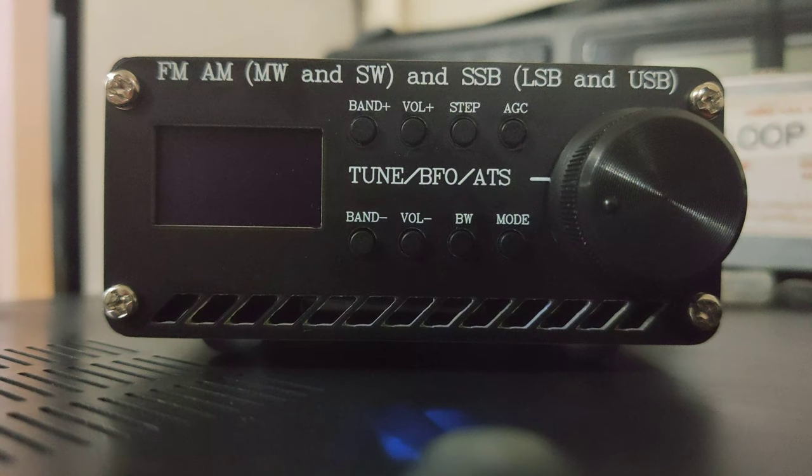On the front, you've got your buttons — they're all pretty standard: band up, band down, volume up, volume down, step, AGC, mode, and BW. You'll probably learn more about those when you actually turn the radio on, rather than just reading it off the front.